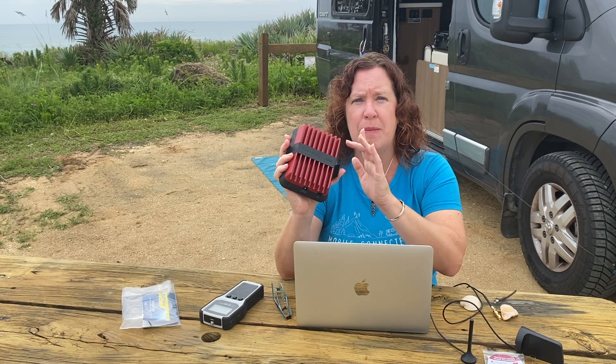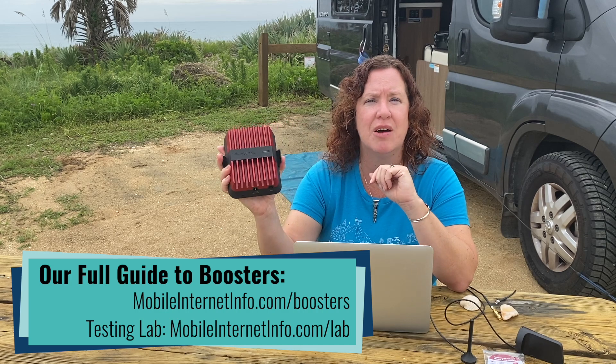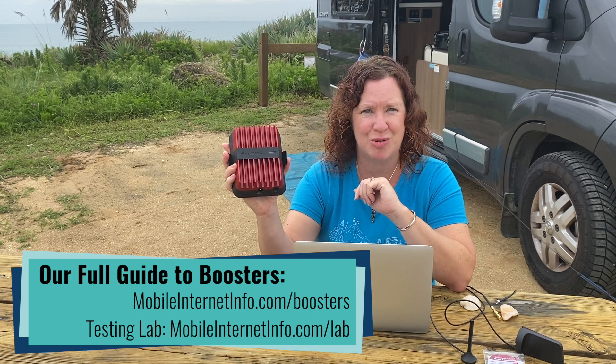They do tell us they plan to come out with a kit specifically with an RV antenna paired with the Reach, which is their current flagship mobile booster. Our members will be able to track along with our testing over the coming months as we do some comparatives while traveling in our van — we'll try to find some unique signal areas and see if the performance has any impact.